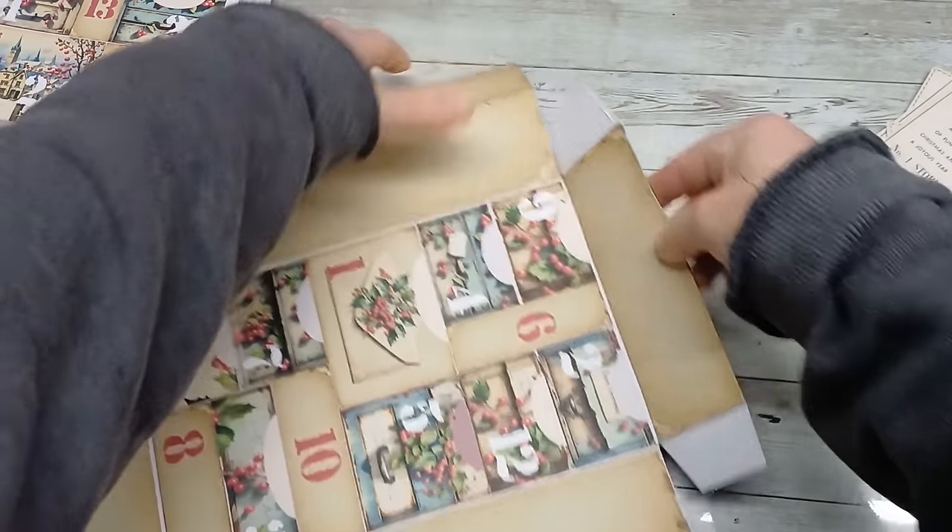I used foam tape to pop up the frame of the lamp to create dimension. So if you like to create something like this, just print the front image a few times and fussy cut out the pieces you want to pop up. Here you can see how I'm putting together the lamp and creating decorations for the frame — these I'll glue on my frame. Before gluing it down, I made a sewing effect, and here you can see the sewing effect all around the frame and window as well.